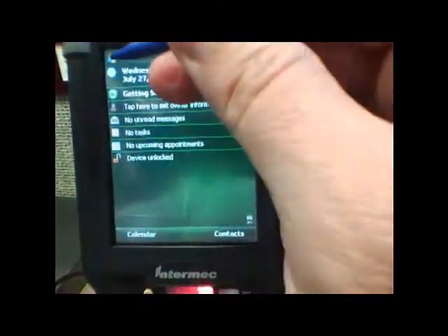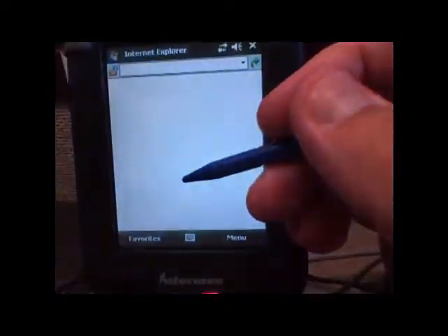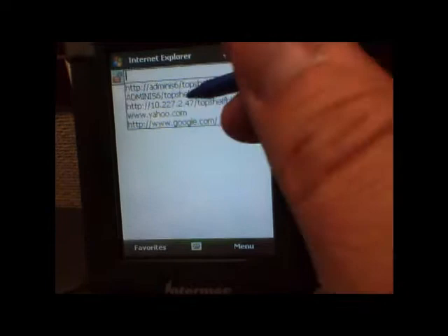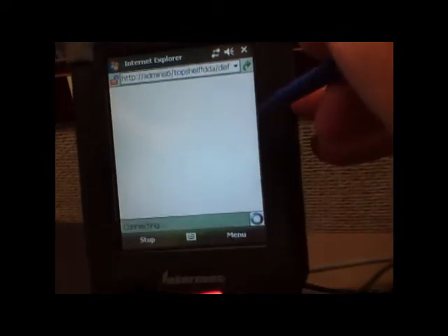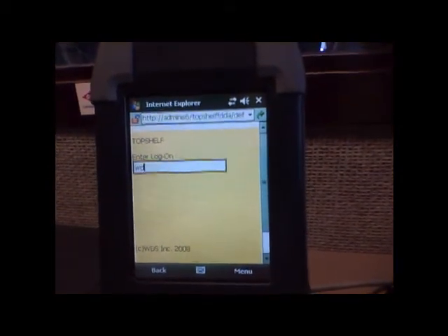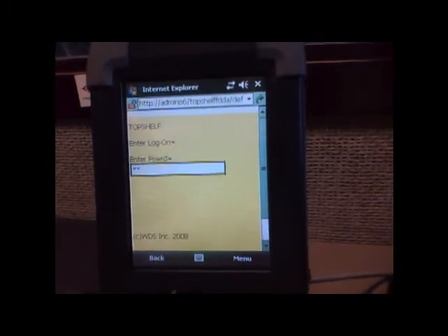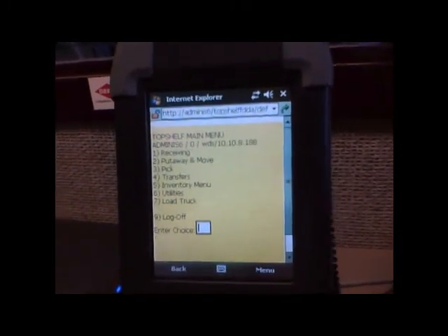Now that it's come back to the desktop, click on Start, then Internet Explorer. If the URL is blank and it doesn't come up to our application, go to the one that says Top Shelf FDDA. Tell it to connect and you get your 'Press Enter to Begin.' Then the guys can press Enter and they can log on. There it is.